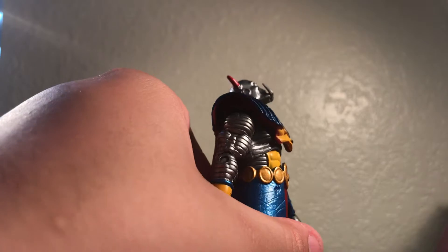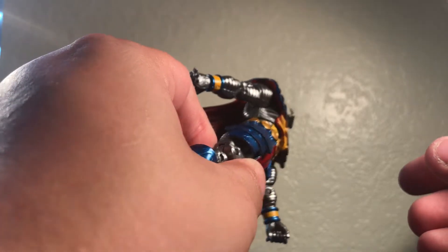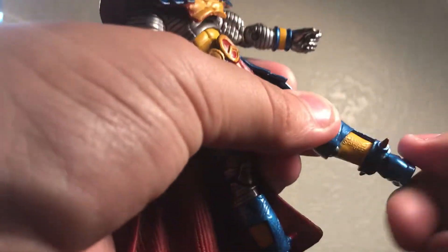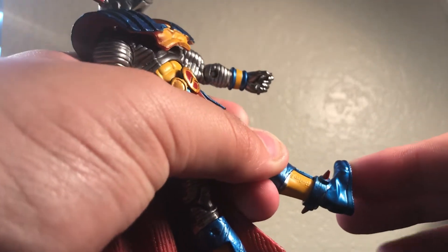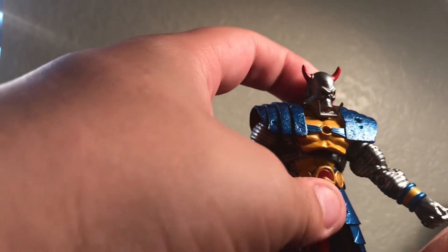Same thing for the other arm. His head looks down quite far, which is pretty amazing, and his head looks up that far as well — especially for this figure. His abs crunch about that far in, and back a tiny bit more. His legs kick forward about that much and he stands with his leg kicking up. He has double-jointed knees but doesn't go all the way because of the boot. He has ankle rotation — his ankles move down, barely up, and no ankle pivot because remember, this is an old figure.